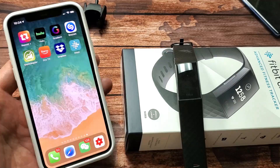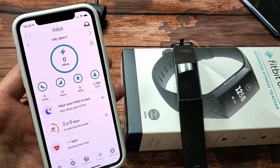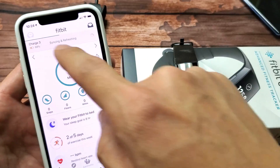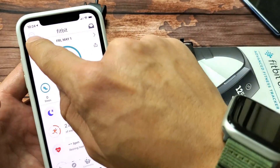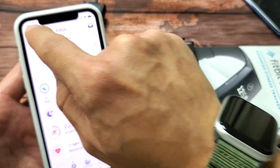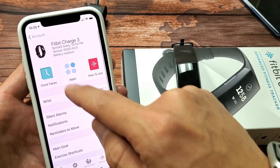So to change the clock face we have to use the phone — open up the Fitbit app and tap on it. From here, tap on the account icon. Mine's on the left-hand side now after an update, but it may be on the top right for you. Tap on that and then select Charge 3.